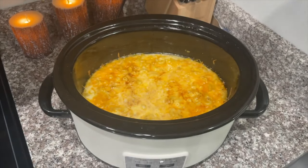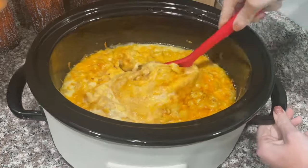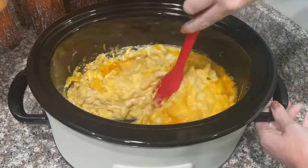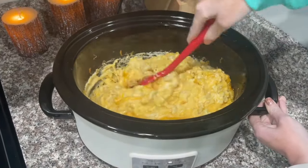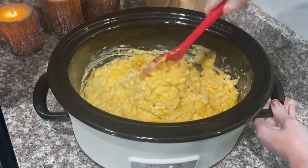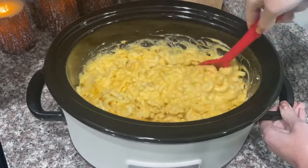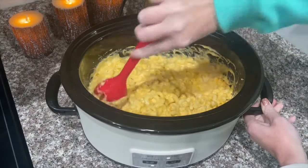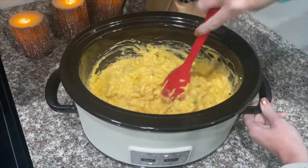Alex is home from work and it's been about two hours, so let's check on the mac and cheese. Oh, it's looking yummy! I'm going to go ahead and stir it all up together. This is why you want to put non-stick cooking spray on it — it will stick if you don't. Mine's even sticking a tad. It's pretty much done; I'm going to let it cook for about 15 more minutes and then we're going to let Alex try it.